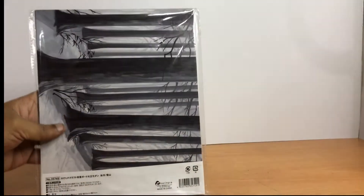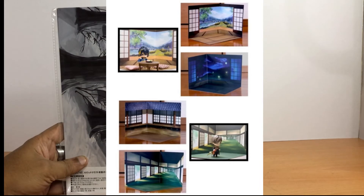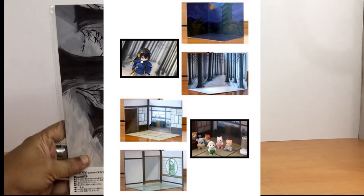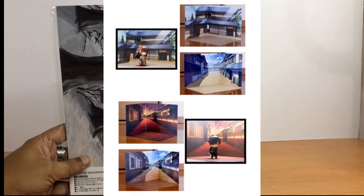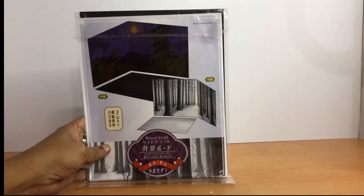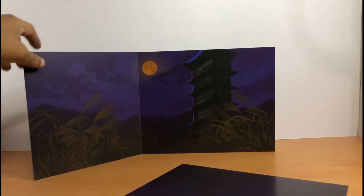There are other designs available: a Japanese house, a mountain, a lake, a purple porous woods, a garden, a tatami room, a torii gate, an alley, a red alley, and a house. This is the design that I chose. Okay, let's open up the product.